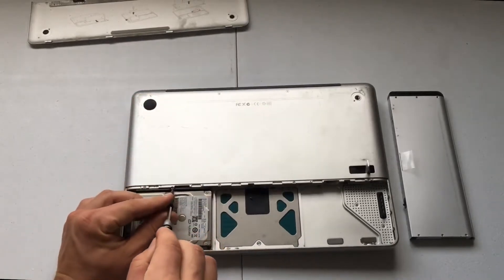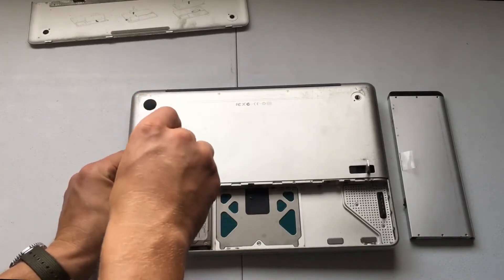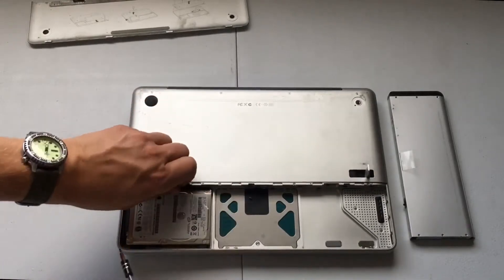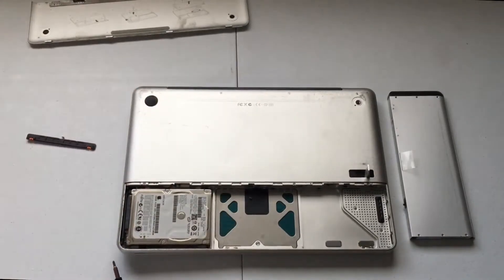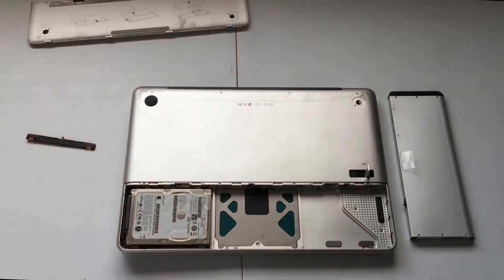We'll use this handy little screwdriver kit that I have — I'll put a link to this in the description below. It's a really nice little screwdriver kit that comes with all kinds of accessories, so there will be a link to that for you.